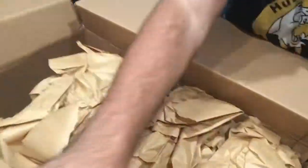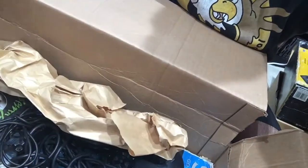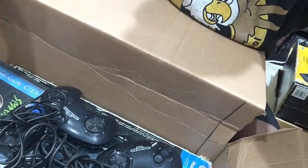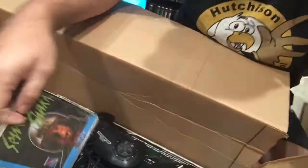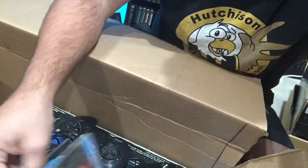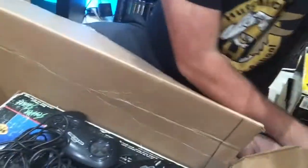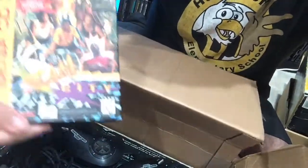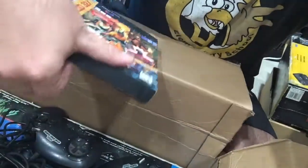And then the other thing in here — let me tilt the camera down so you can view this. We have the game Sewer Shark, which of course was one that came with the Sega CD. There's a manual there too, so that's cool.